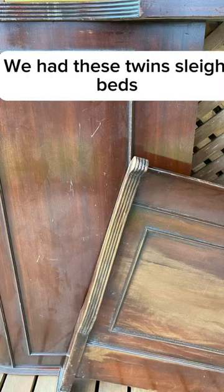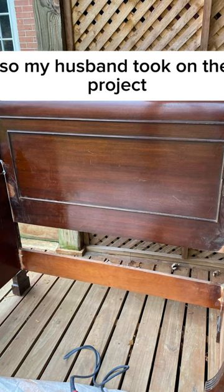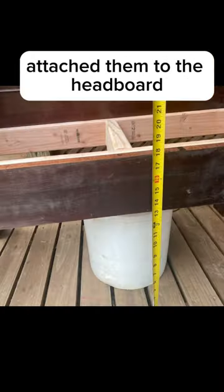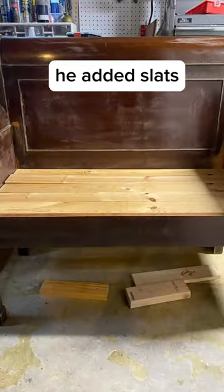We had these twin sleigh beds and decided that they would make great benches. So my husband took on the project and he cut the footboards in half, attached them to the headboard. Then he made a box for the seat at about 18 inches. He added slats.